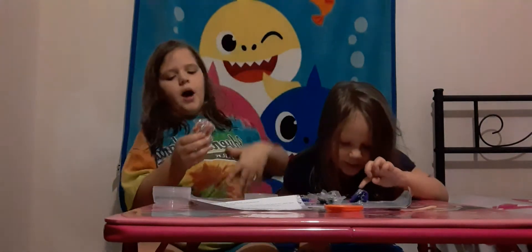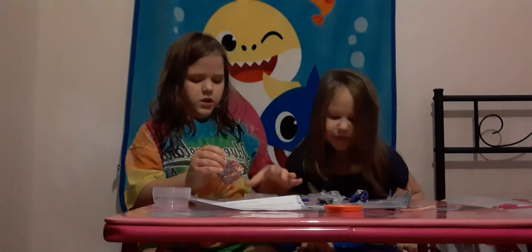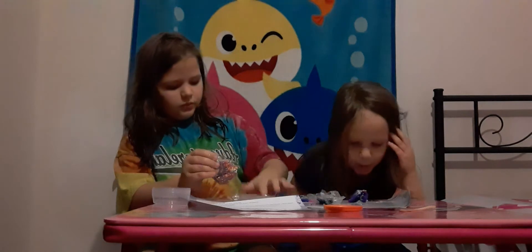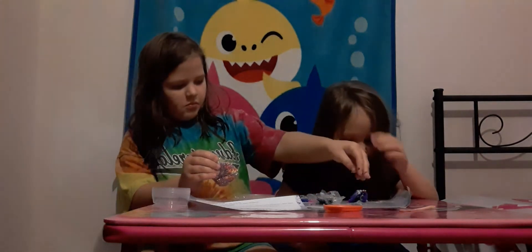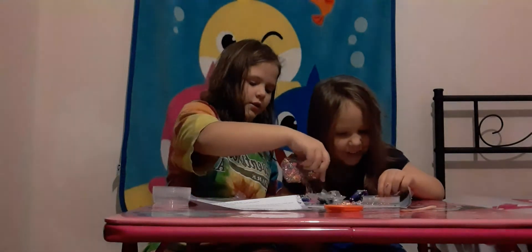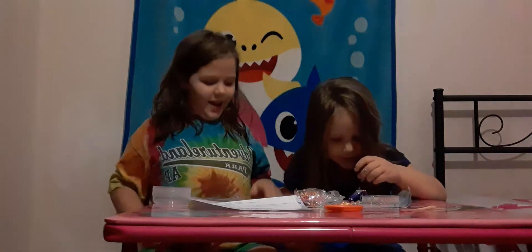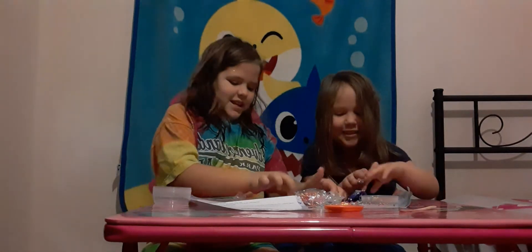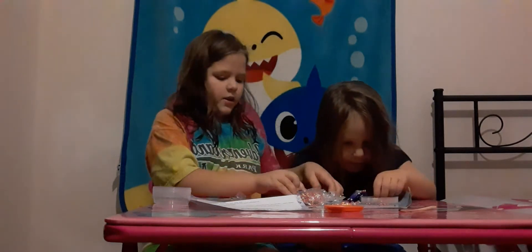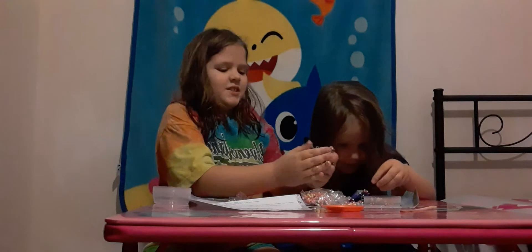Now we have some pom-poms. Is that one of those pom-poms? I'm gonna put on my pom-poms. Just put this on yours — I'm gonna give you a little more. This is why we got a tray, guys! There's too much — fold it this way, fold it this way. Oh my god, put it on the sticky slime.